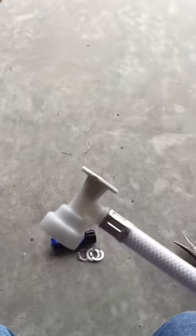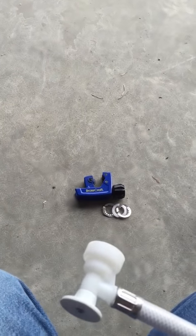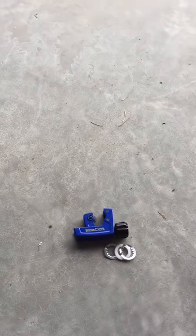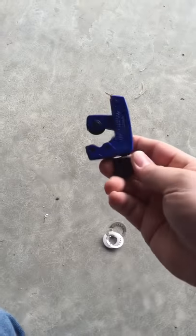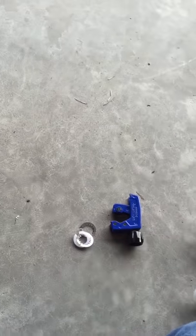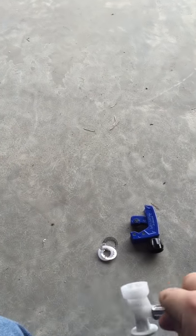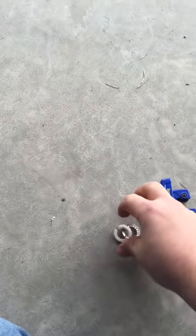It took me about five or ten minutes to do two of them — and that's after I spent about 20 minutes trying to twist one of them off. If you try and twist it off and it doesn't come off, chances are it's gonna damage your line a little bit. You can just cut that damaged part off with this cutter, because you want a smooth part of line so whatever new fitting you put on will seal like it's supposed to.